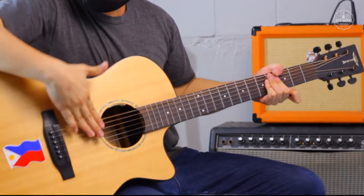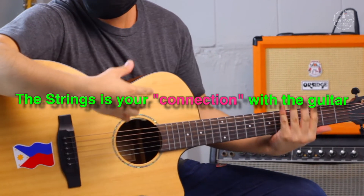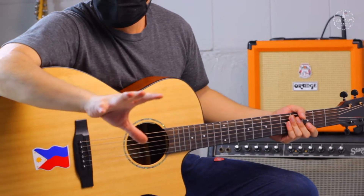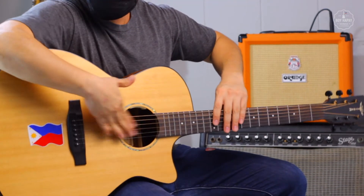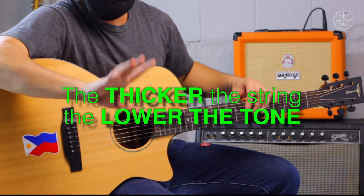And finally, the strings — this is the most important part of the guitar. The strings are your point of connection with the instrument. Most guitars have 6 strings, but there are also other guitars with 7 or more strings, usually for more advanced players. These strings are usually made of metal or nylon. The thicker the string, the lower the tone.